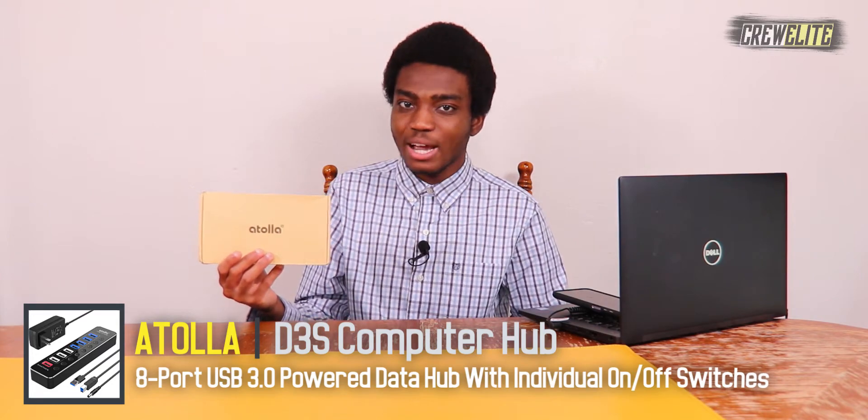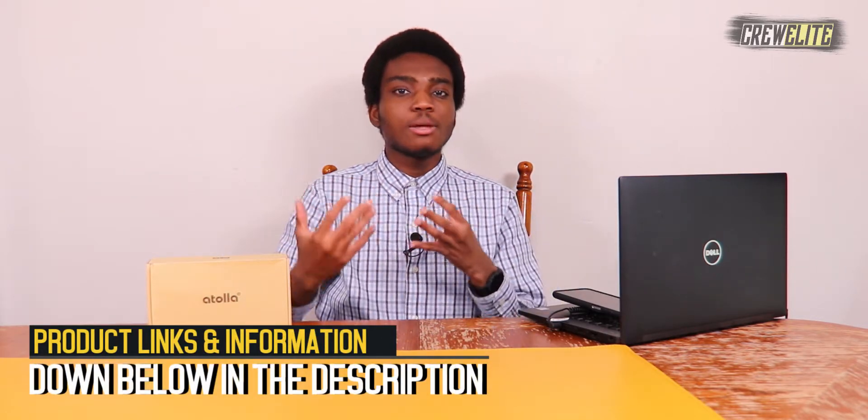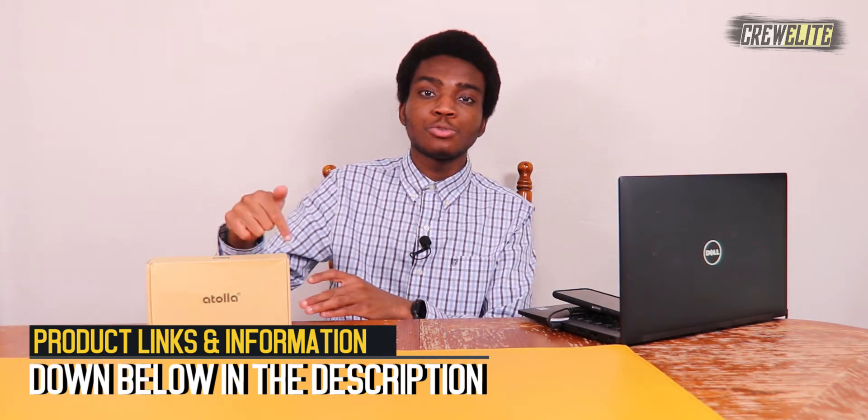Before we get started, make sure you go down below and hit that subscribe button and turn on post notifications to get updates and alerts when we upload. Have any questions or concerns about this product, leave a comment, enjoy the video, leave a like, and share this video out to anybody interested in a USB 3.0 hub. Product information and specifications will be down below in the description for those interested in purchasing this exact model. Right now we're going to move over to the first look and unboxing portion of this video.